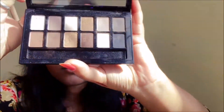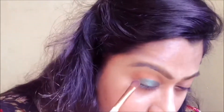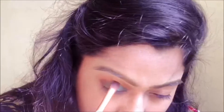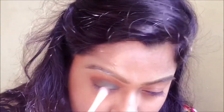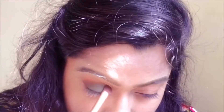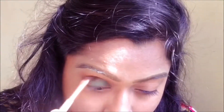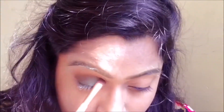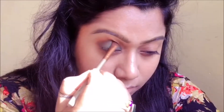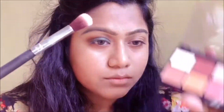Then I'm going to be using my Maybelline Nudes palette and I'm going to take this matte brown shade. I'll apply it on the outer V and also in the hollows of my eyes — this will add extra dimension to the eye look.